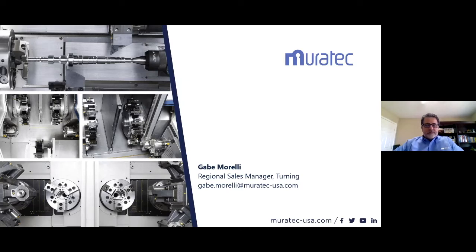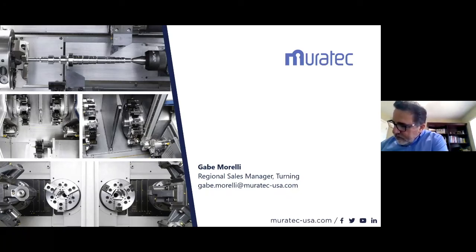We do have a few questions. Jeff asks: does the auto loader on a Murata have to be programmed for every part, or can multiple parts use the same loader program?